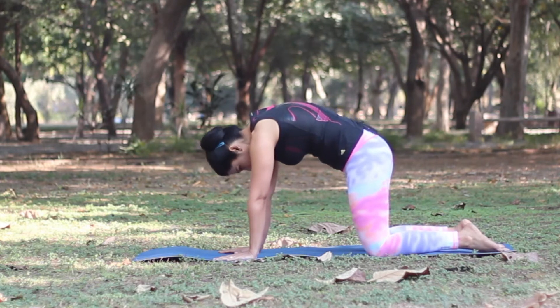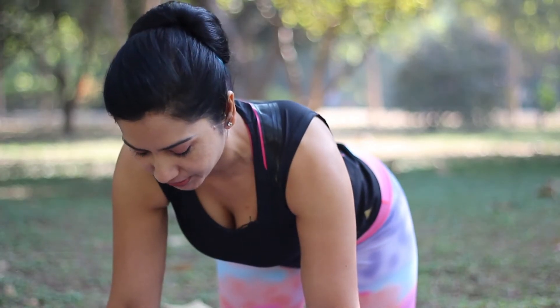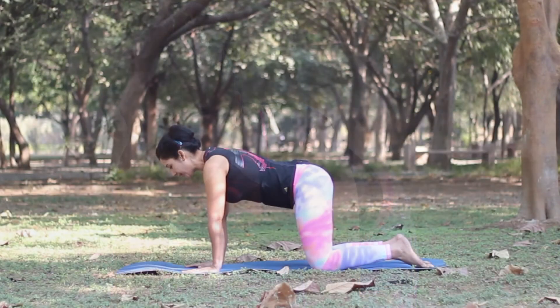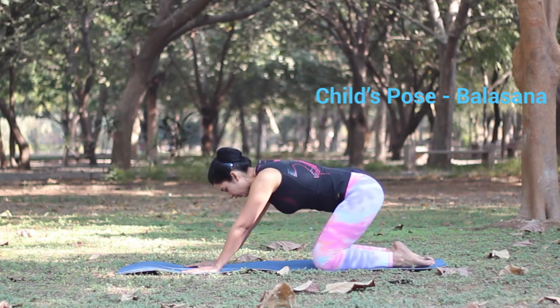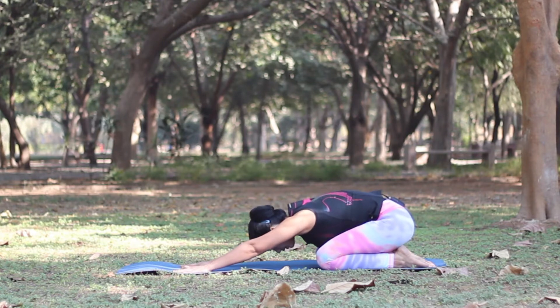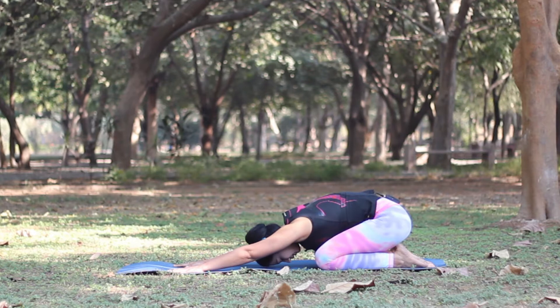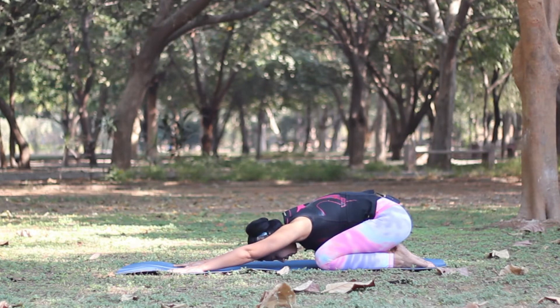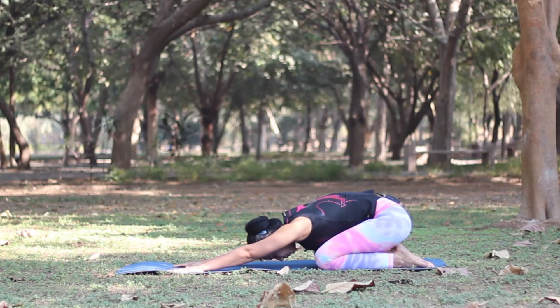When you finish, return to a neutral spine. To give a counter stretch to the Marjari Asana, we will relax in child's pose. Just push your hips back towards your heels, rest your belly on your thighs, keep your arms lengthened and relax your shoulders. This will give relief to your lower back and release any stress you might be holding on.